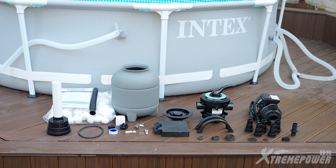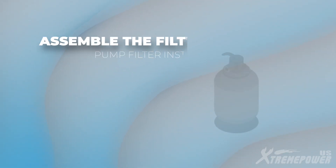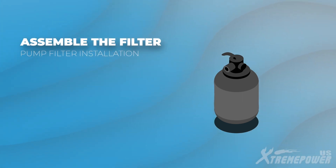Let's start by checking out the components. Now let's walk through the process of assembling the filter step-by-step.